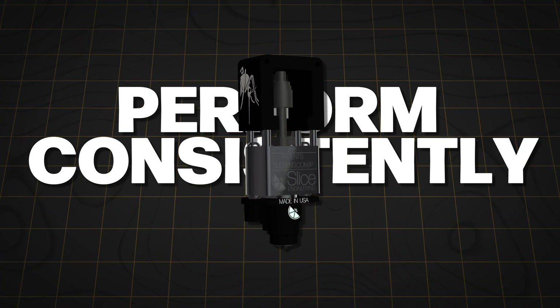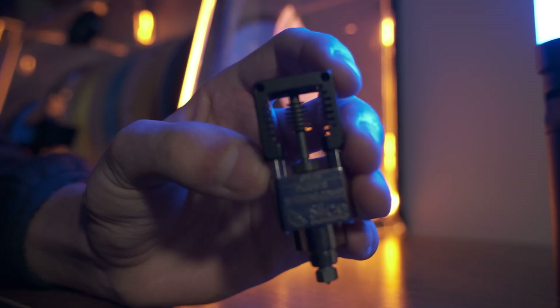The Magnum Plus is engineered for industrial-scale demands, designed to perform consistently for thousands of hours. It's reliable, efficient, and ready to handle your most ambitious projects, including production environments.